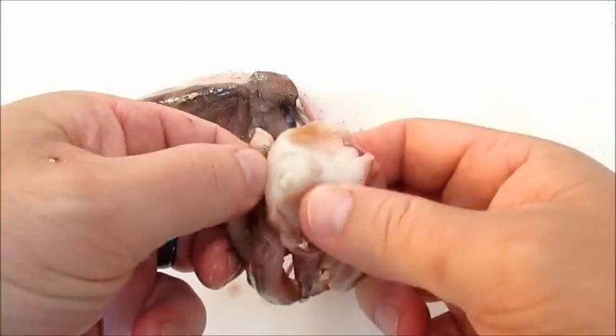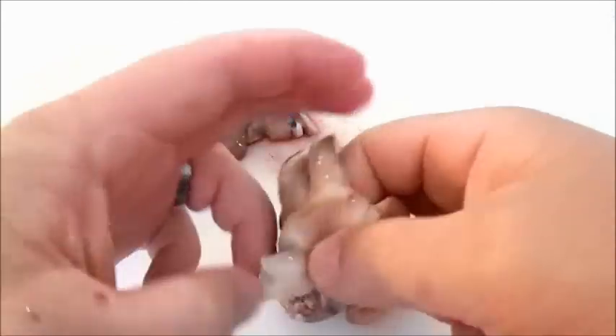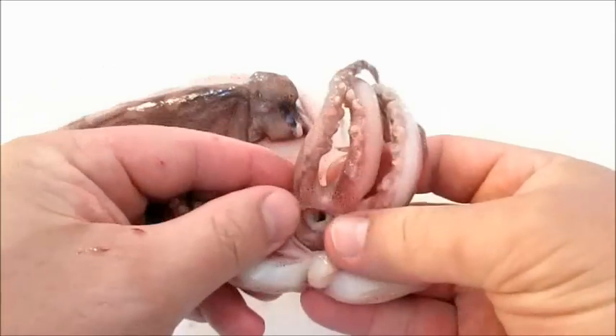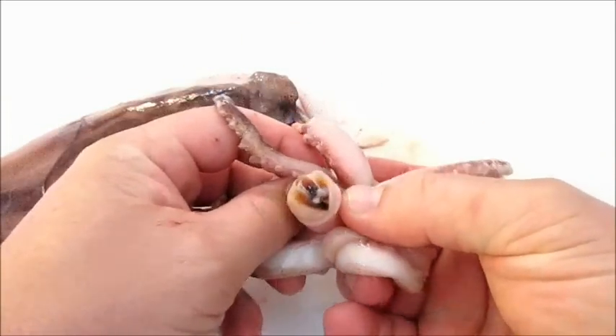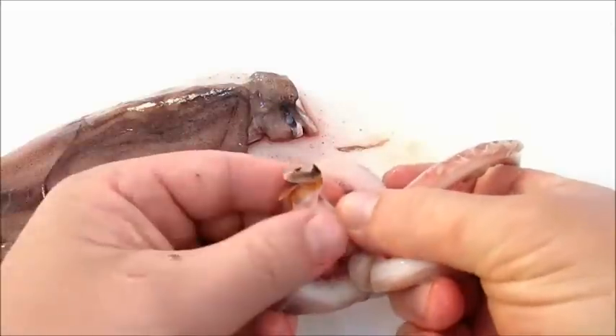As you can see here from the inside, that's where the mouth would be — that's where the squid consumes food. If you flip it over on the bottom, you can see it's actually got a beak. We just want to remove that and it pops right out.